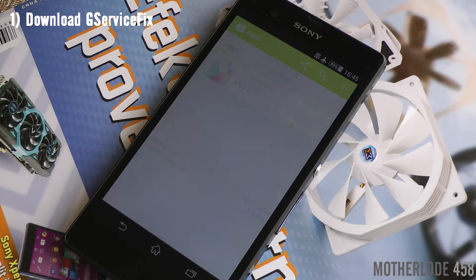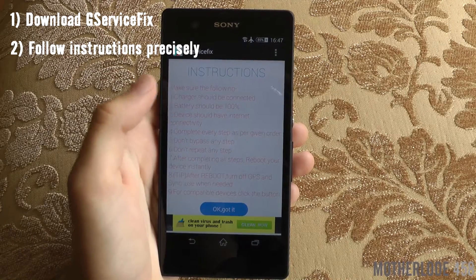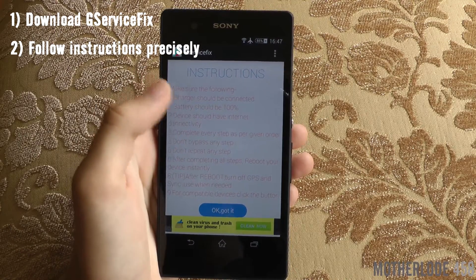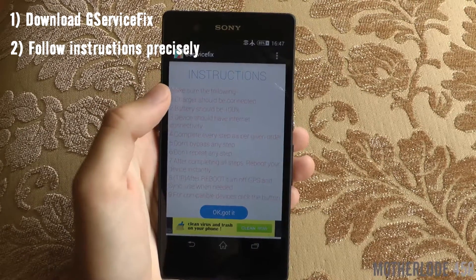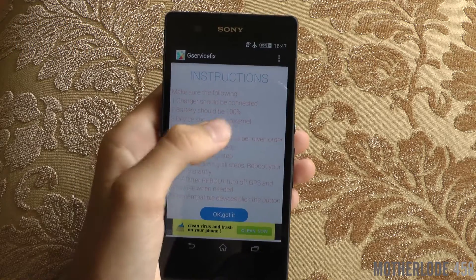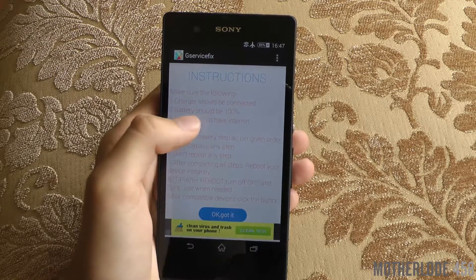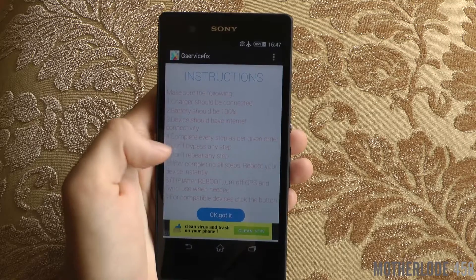First, download an app called G Services Fix from the Play Store. Then open the app and follow the instructions precisely as they are written. It says your phone should be 100% charged, but I did it with 90% charge and it was not a problem. Also, it needs to be connected to the internet.